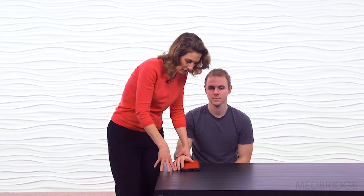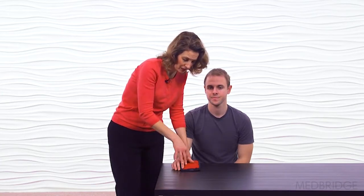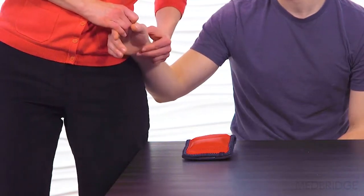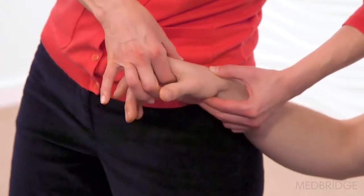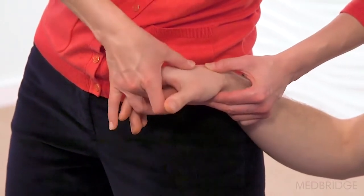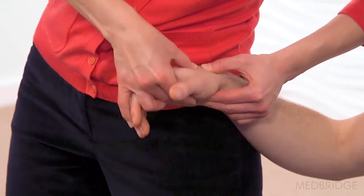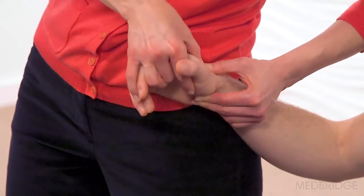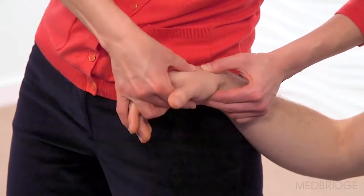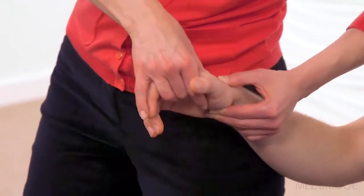Prior to performing our manipulation technique to help improve motion with radial extension at the mid-carpal joint, we're going to test. We're going to come in, find the proximal and distal pole of the scaphoid, turn his hand so that we're respecting that 45-degree angle of the mid-carpal joint, and then coming in and testing — going dorsally to help improve radial wrist extension, and then going in a volar direction to help improve ulnar flexion. I feel a limit here with coming dorsally.